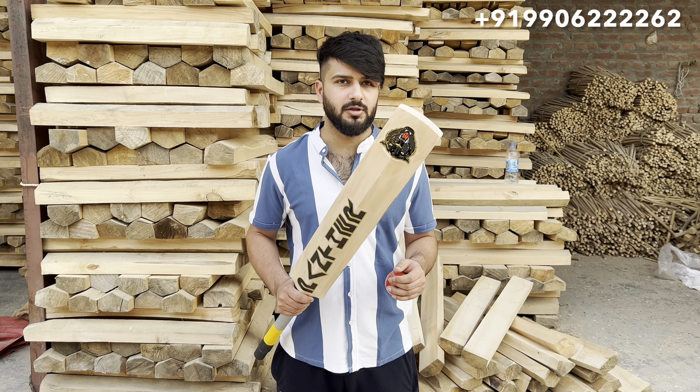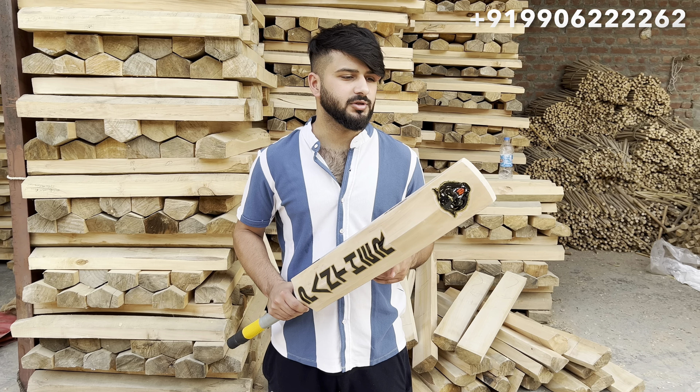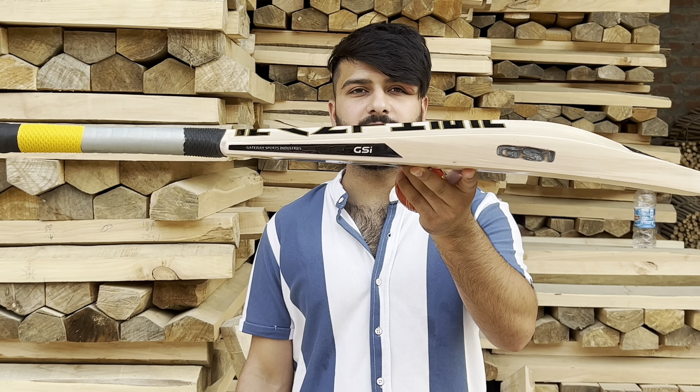Assalamualaikum. So we have another bat here — this bat is going to Germany. This is an A grade Kashmir Willow bat with 44mm edges. This is the profile of the bat, and it is only 1200 grams in weight.